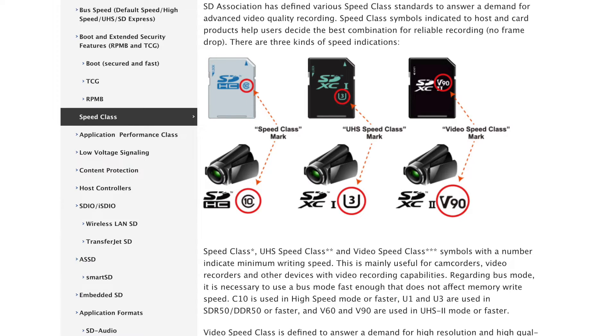The SD Association has defined various speed classes to help consumers pick the right card, ensuring high quality video recordings by labeling the product with a symbol and number indicating the minimum write speed. This makes it possible to pick a product that's fast enough for reliable video recordings. Current requirements are changing with faster data rates, so right now there are three kinds of indicators covering our needs from 720p up to 8K.